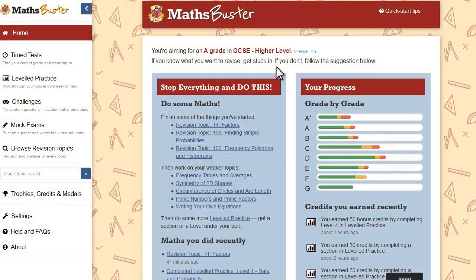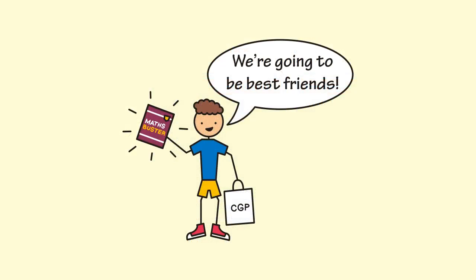MathsBuster will guide you through your revision according to your unique strengths and weaknesses in maths. So in this video we'll take you through what MathsBuster contains, how it works, and why you're going to absolutely love it.